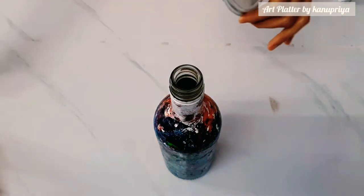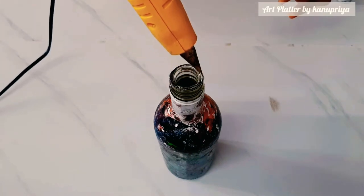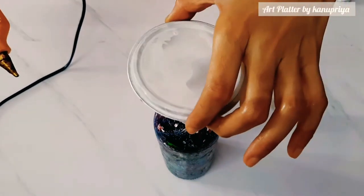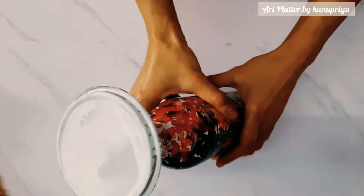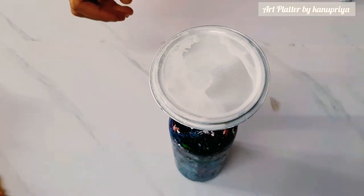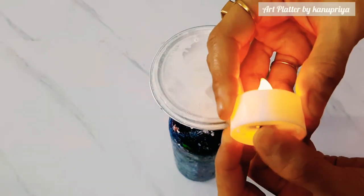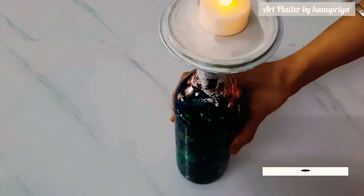So I have taken a tin can cap which is waste. I have also used white spray paint on it, and here I am going to place it with the help of a hot glue gun. This is the base of the candle which is now ready.